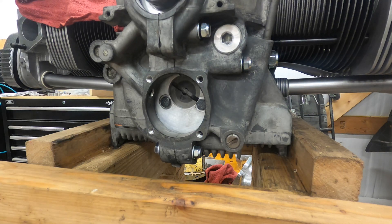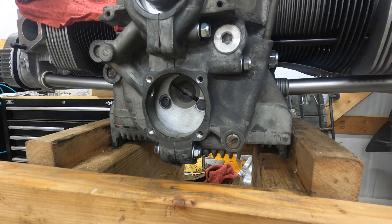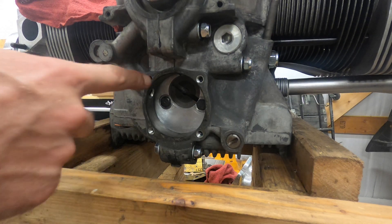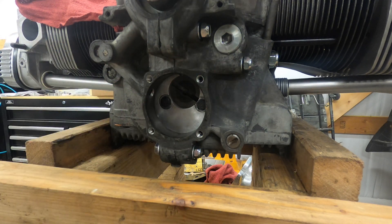I'm going to install a CB Performance Maxi 26 full flow oil pump. Make sure you clean it before you stick it in there. I've already retapped it because there were six millimeter studs, and I'm kind of widening the hole right here.